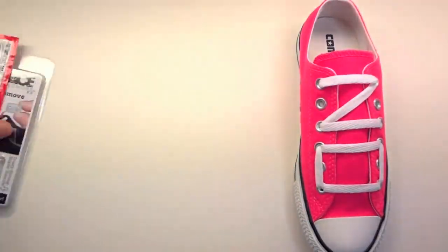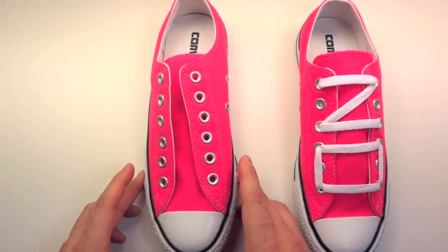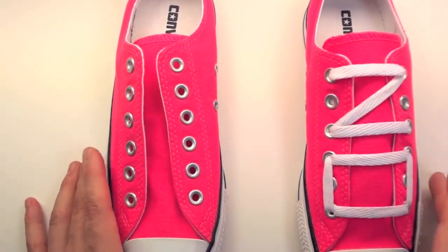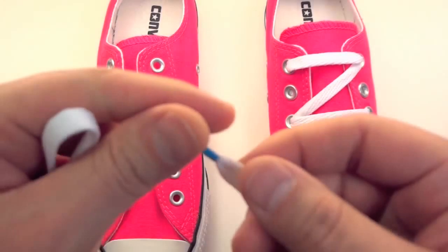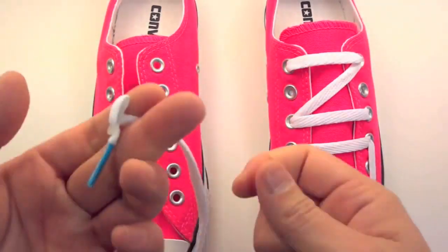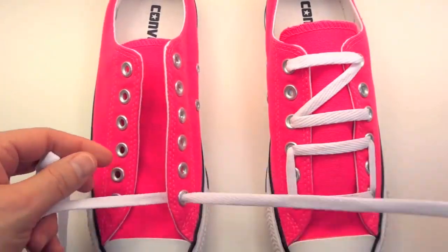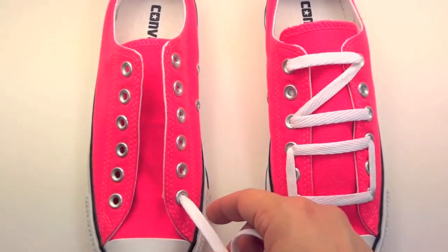Also brought to you by Lace Anchors, and you're gonna see exactly how to use those right now. On this video we're actually gonna be using our blue tip Rocket Ink laces. I already have my lace anchor installed on this end. Lace anchors allow you to start and finish lacing in any eyelets, so you don't have to tie the ends together, stand on laces, or shove laces inside your shoes.